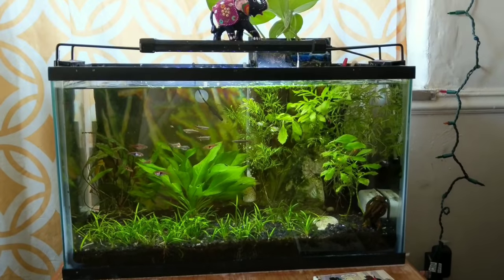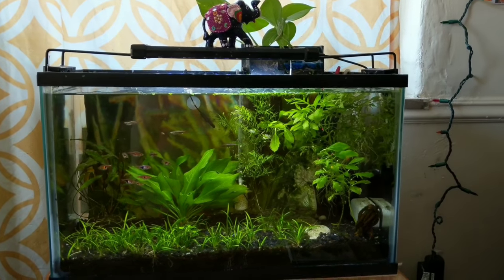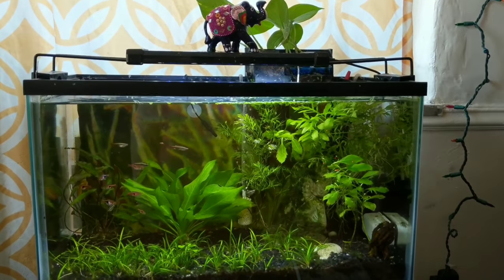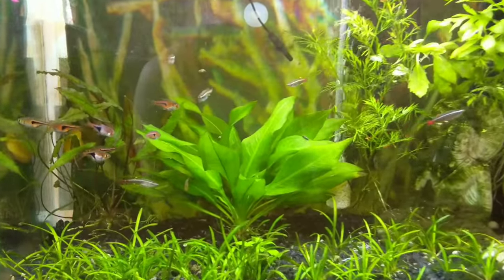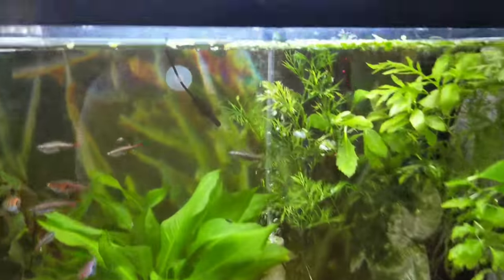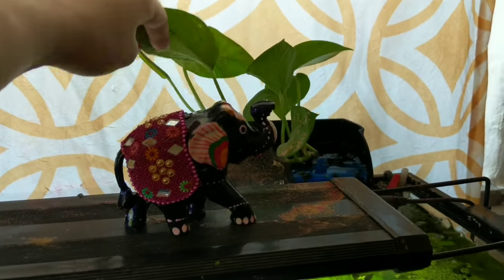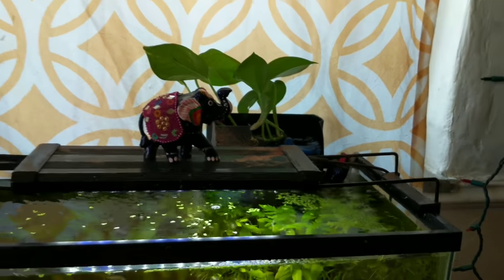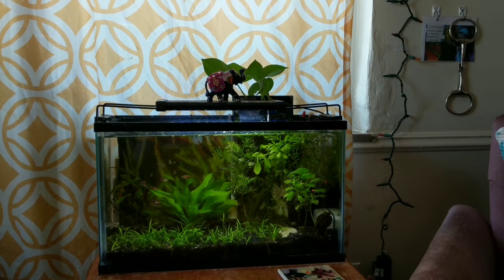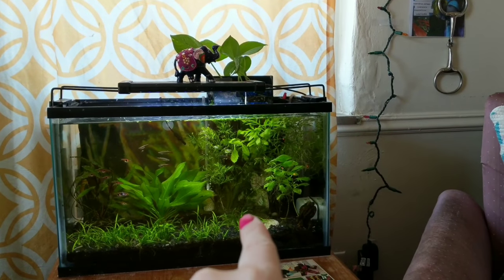This is my Southeast Asian tank with my rasboras and my white clouds. I just recently redid this tank and I'm really happy with the results. You can also see I have pothos growing in the filter. I really like the aesthetic of this tank as well — I really like the coloring. It's very peaceful and Zen with the Buddha in the corner.